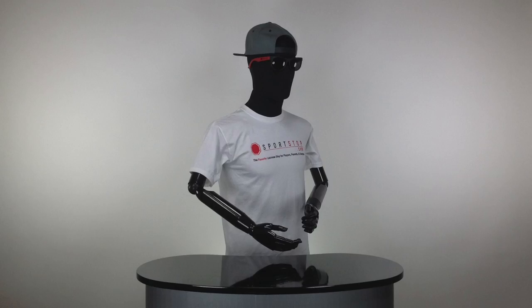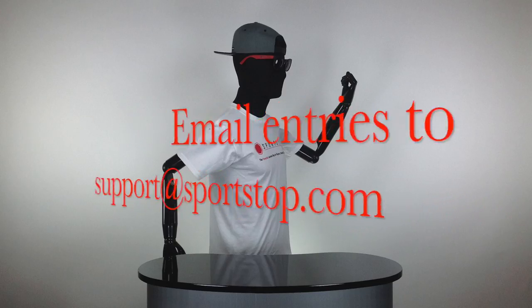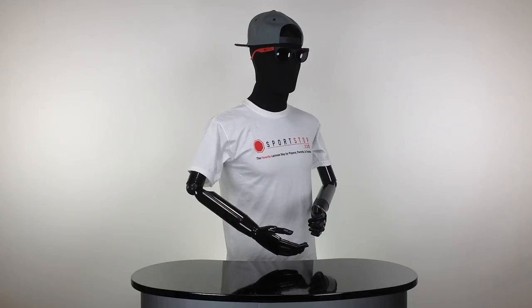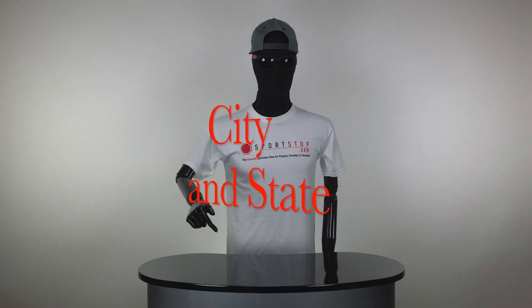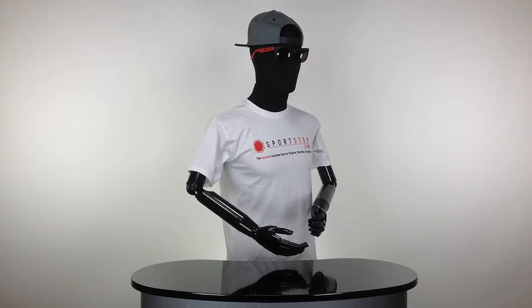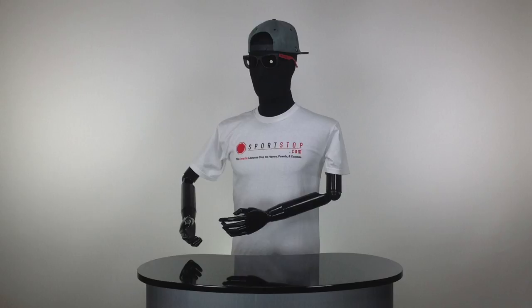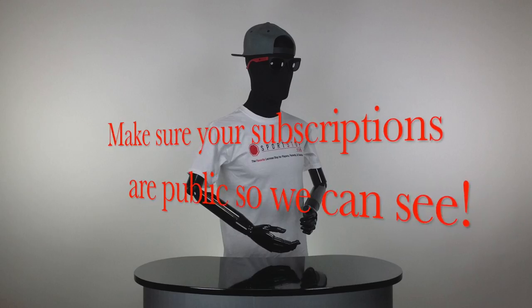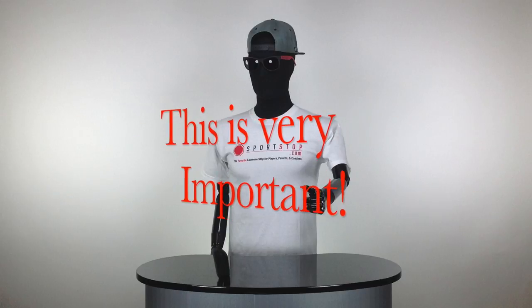To enter the contest, you've got to take that picture you're drawing and email it over to support at sportstop.com. In the email, make sure you mention your YouTube name and city and state, and use the subject line 'back to school stick.' You also need to be subscribed to sportstop.com's YouTube channel, and make sure your subscriptions are public so we can verify.